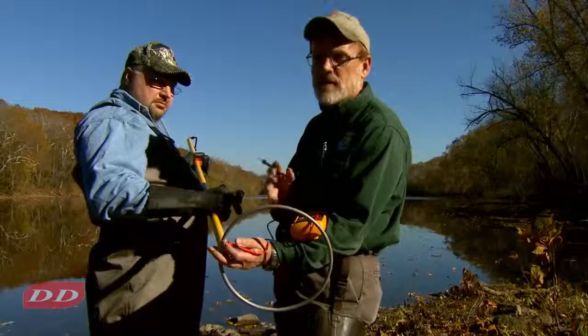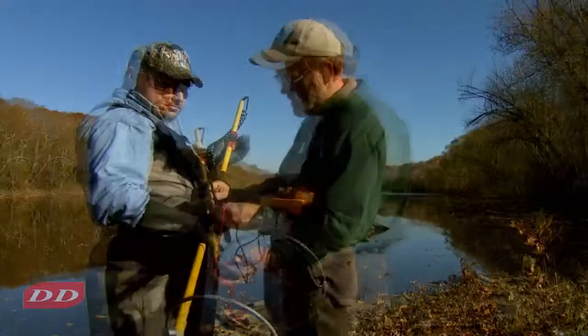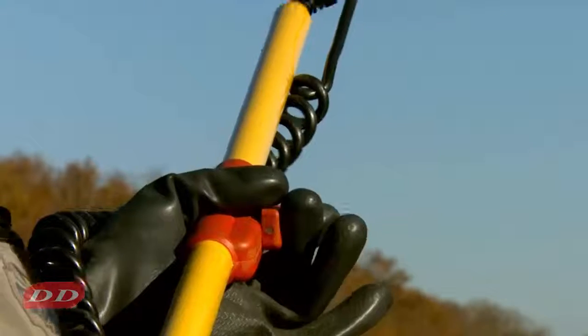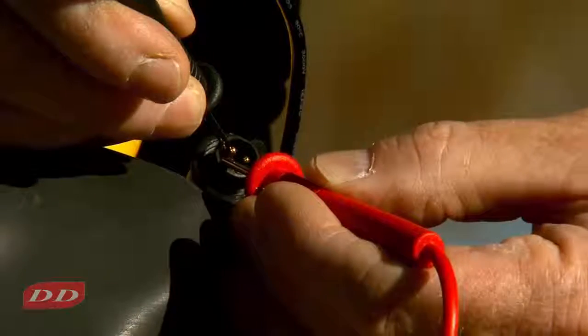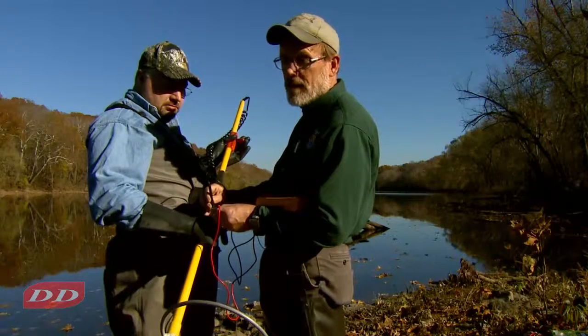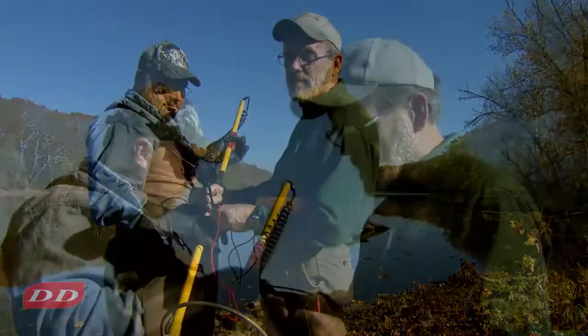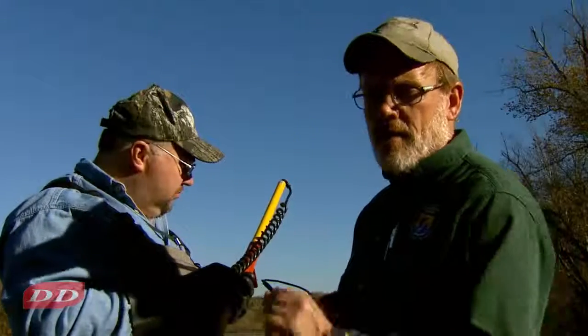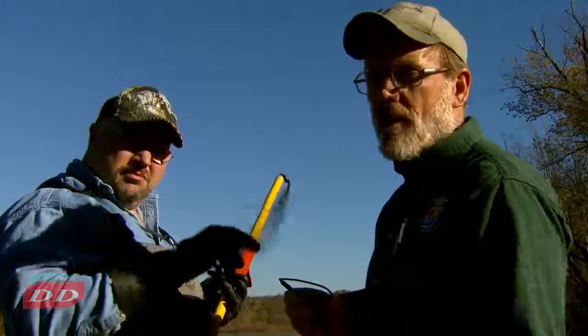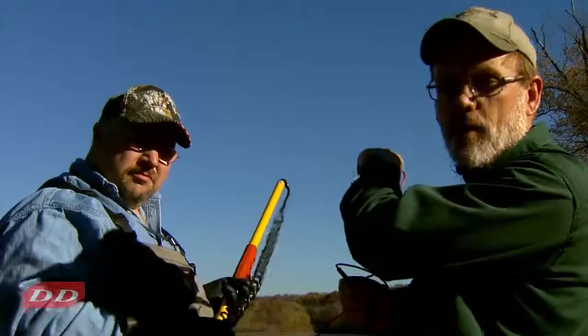The next step is to check the safety switch. Brett can open and close the safety switch and you hear it beeping each time it closes. This indicates the safety switch is intact and working correctly. While checking continuity of the main conductor, you'll also want to pull on the curl cord, because breaks often occur where the curl cord goes into the pole at the top.